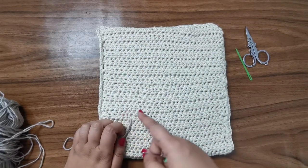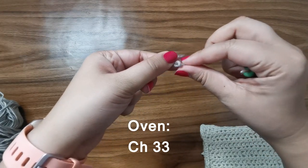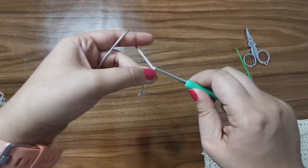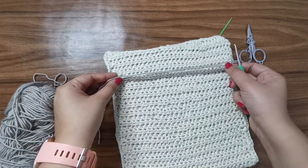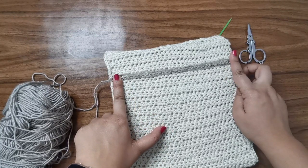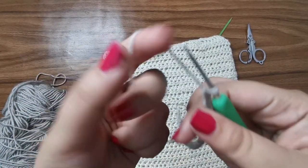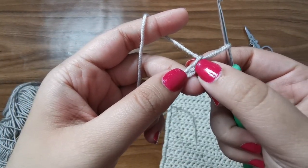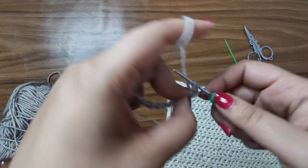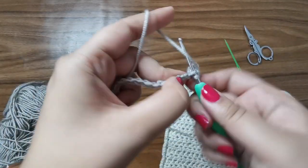To get started, I'm going to take some gray yarn, make a slip knot, insert your hook and tighten, and start with a chain of 33. Once you're done with your chain of 33, it should extend from one end of the page to the other, leaving a one-finger space on both sides. For row number one, from the second chain from the hook, skip the first one, go into the second one and place a single crochet. Insert your hook, pull up a loop, yarn over, pull through two, and then continue placing one single crochet all the way to the end of the row.